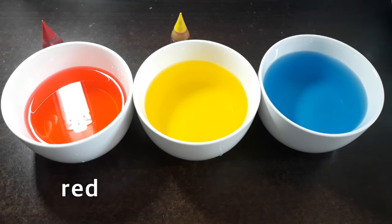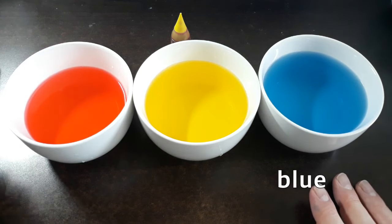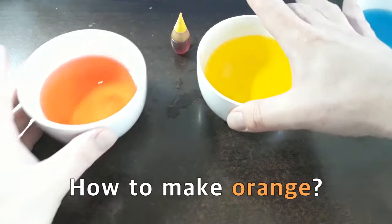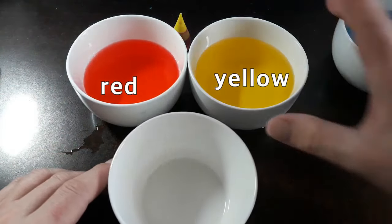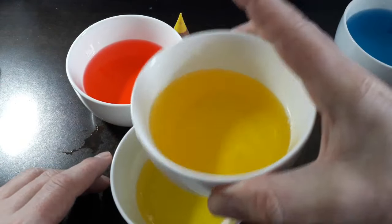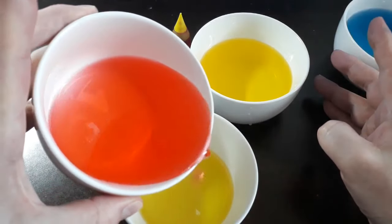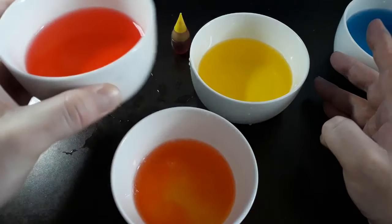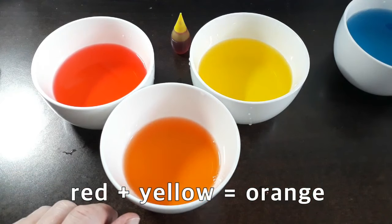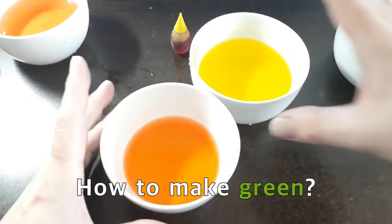We have our colors: red, yellow, and blue. How do you make orange? Orange is made using two colors — yellow and red. If you mix the two colors together, you will have orange.